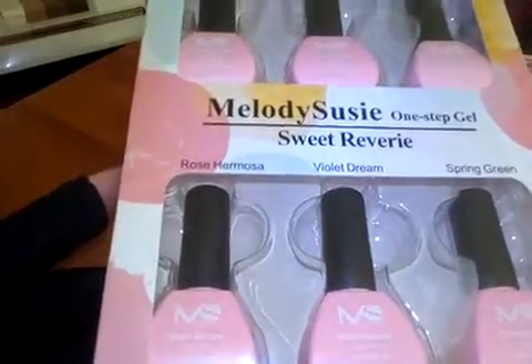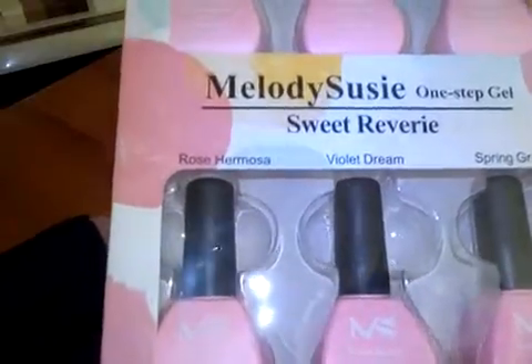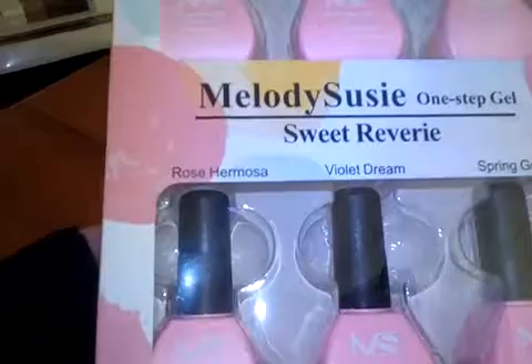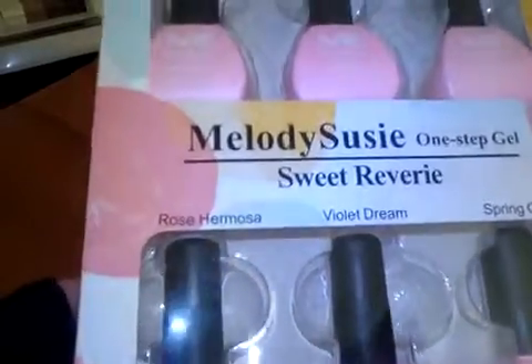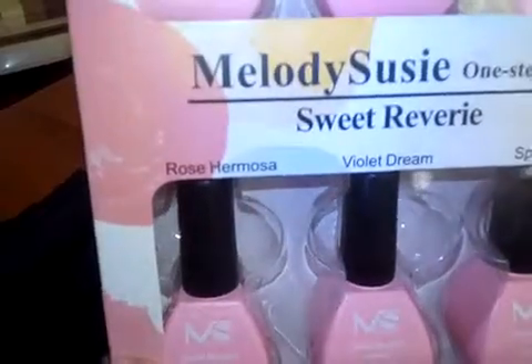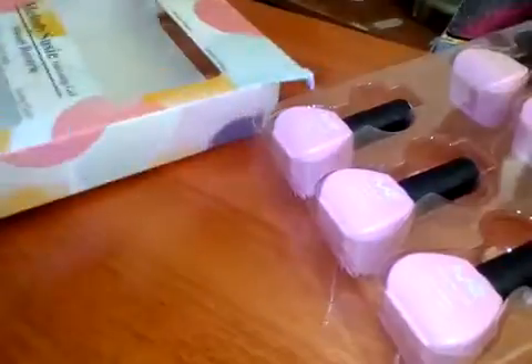Hey everyone, it's Kiki here and I'm gonna do the Melody Suzy One Step Gel Sweet Reverie. It's LED gel polish. There are three colors in this one — I haven't opened this yet, this is my first time.